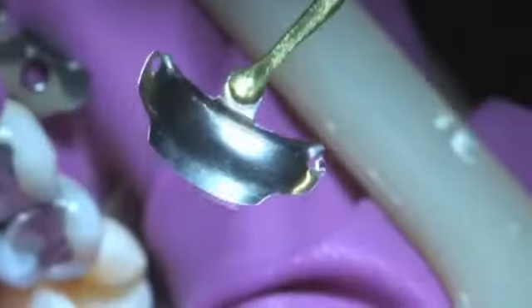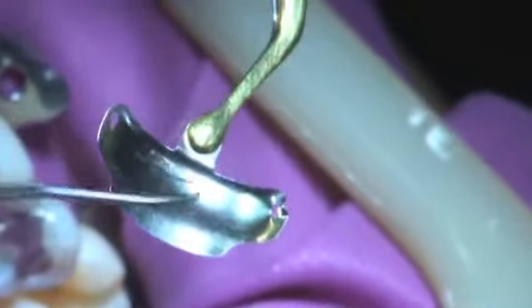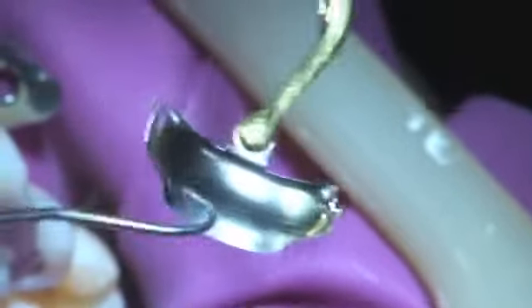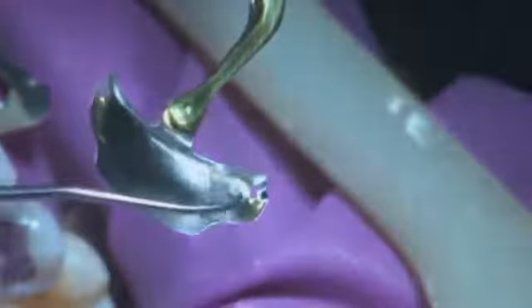Using matrices that offer significantly greater horizontal curvature, that are shaped for the most common cavity forms, and that accurately replicate interproximal anatomy will easily provide predictable tight contacts.